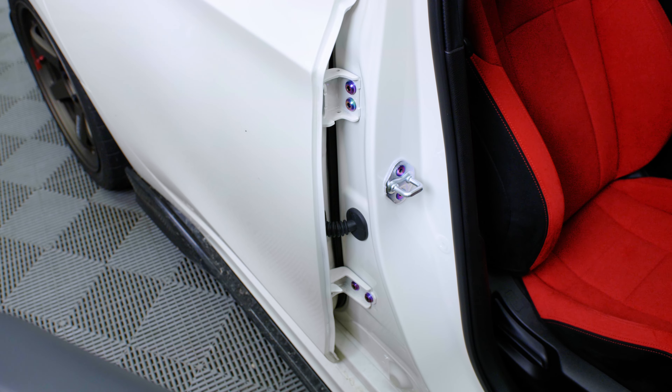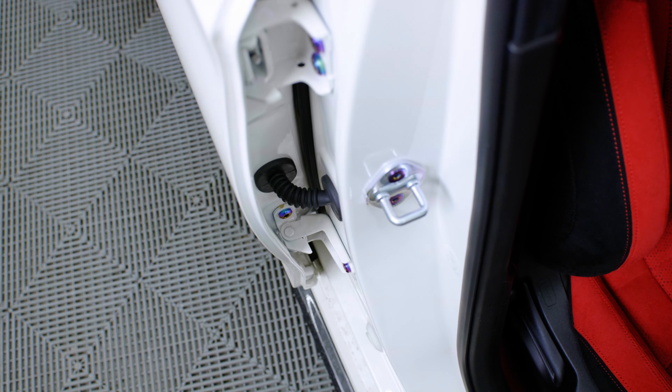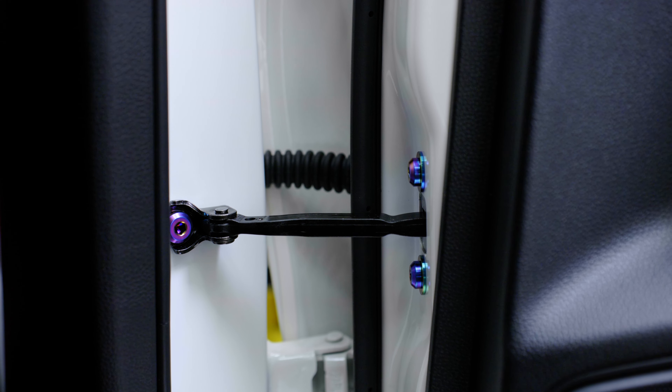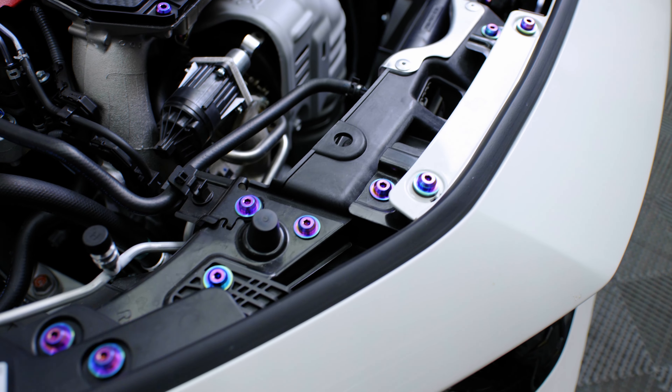We just wrapped up installing our door and seat kit — we've done the seat anchor points along with our door kit. On this one we did our stage two door kit, which includes the striker plate, door latches, hinges, the bolt up at the fender, and the door checks. We'll also have a smaller kit for those who don't want to do that much — just the striker plate and door latches, the most commonly seen places.